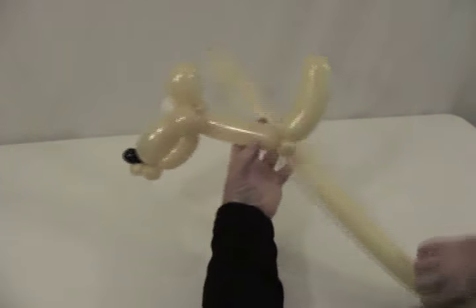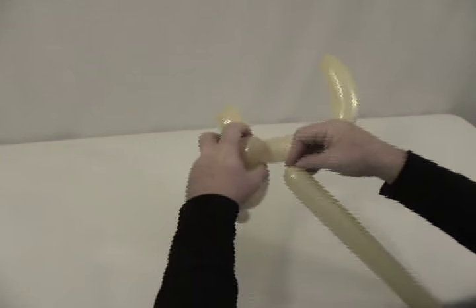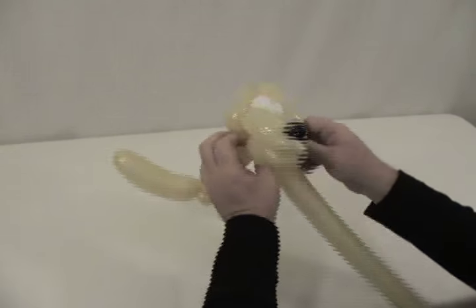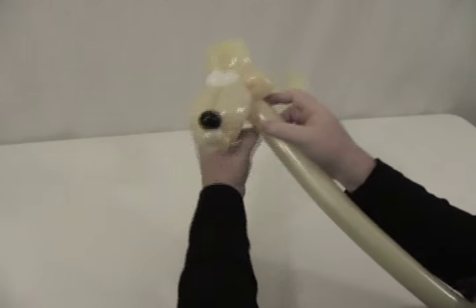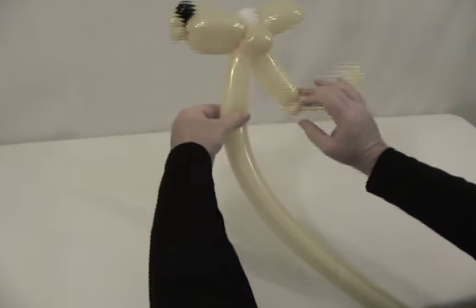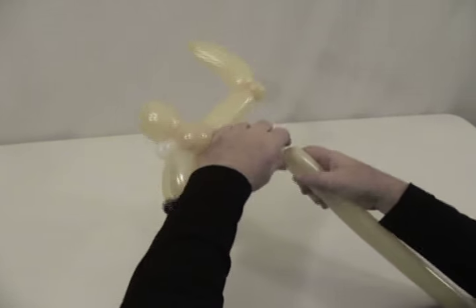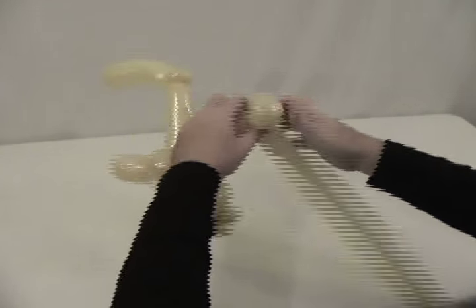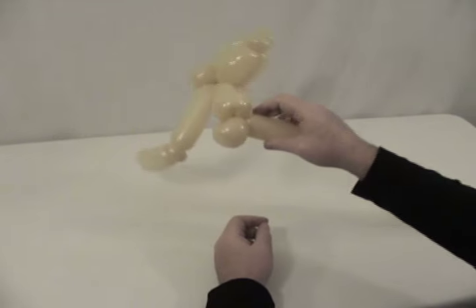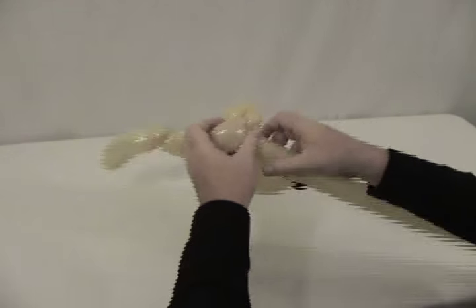Now we're going to take our second 260, starting it up under — take the nozzle and twist it right up in there. We're going to come down and give him his front legs, and you want it so that he'll stand. Picture a line straight across for his front legs. We're going to give two little fold twists — not pinch twists — to represent his feet, and then one little pinch twist in between those to separate them and flatten them out.